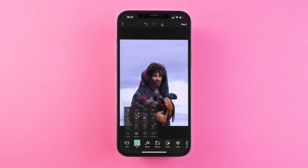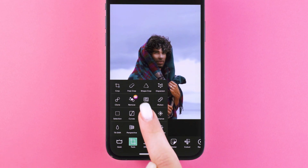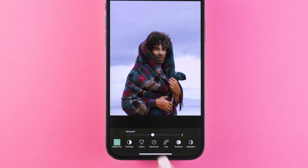Tap Apply, then Tools, and choose Adjustments. Play around and see how else you can enhance your portrait.